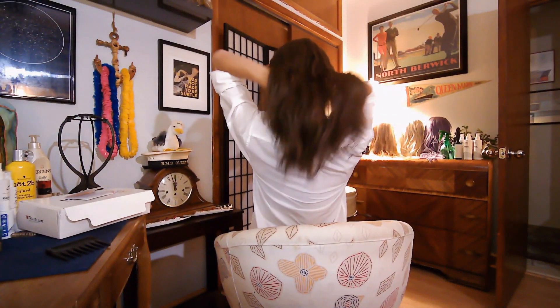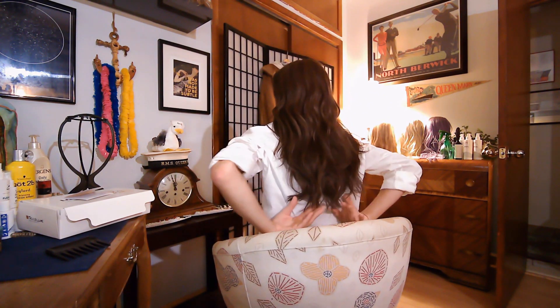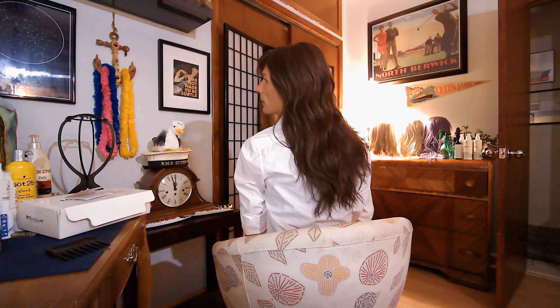Honestly, she gives me Rachel vibes — Jon Renau Rachel vibes. I love this wig. So here she is. I'm going to give you a front, give you a side, back — the correct way. As you can see, she's a nice long layer. There are about four layers in this wig and I love it. She is just absolutely amazing. This is probably one of the prettiest wigs I've ever seen.